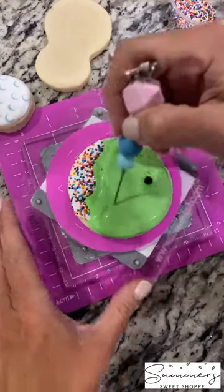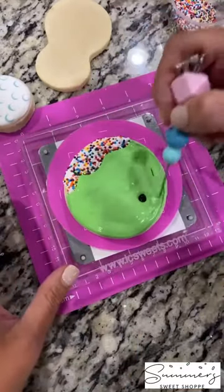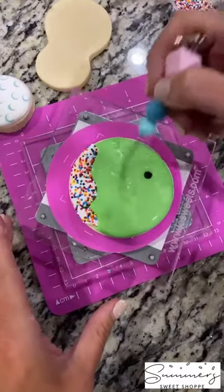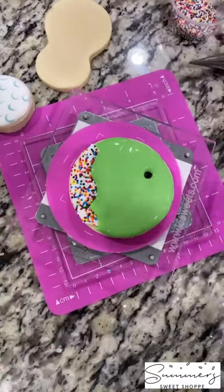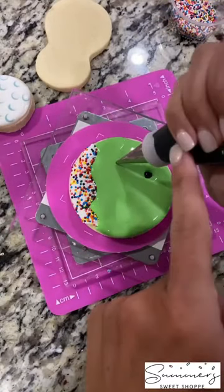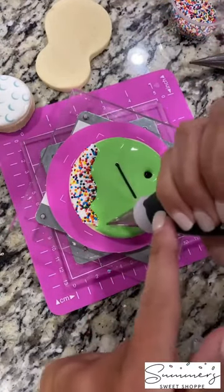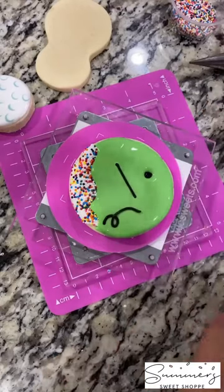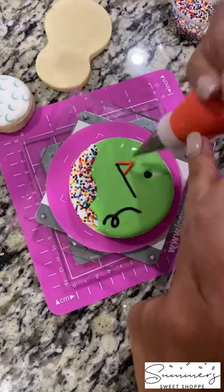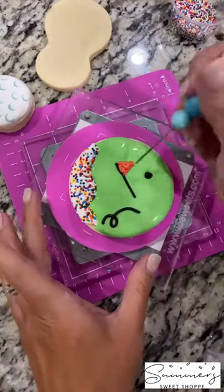Next I'm going to take my scribe and move my icing around, making sure it's all even. Give it a little shake and you should be good. Then I'm going to grab my black outline icing and make my pole, and do a little squiggle for my golf ball.